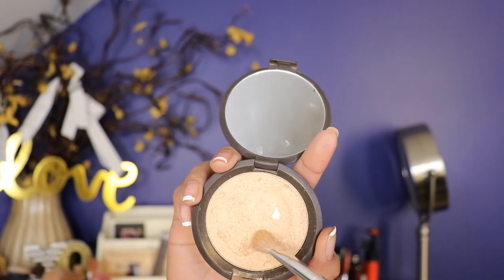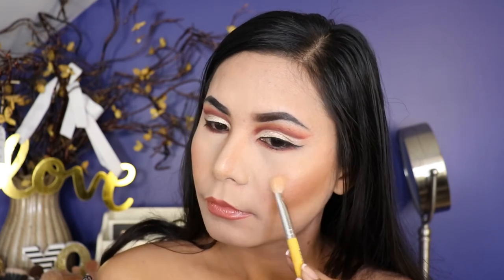For the highlight, I'm taking the Becca highlighter and I apply this in the center of the nose and the high points of the cheek. So here's the final result, guys — I hope you really enjoyed! If you did, please give this video a thumbs up and don't forget to comment, share, and subscribe for more future videos. Leave a comment down below about what you think of this video. Thank you so much for watching and I'll see you in my next video. Bye guys!